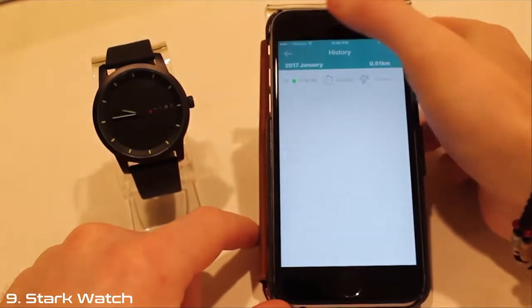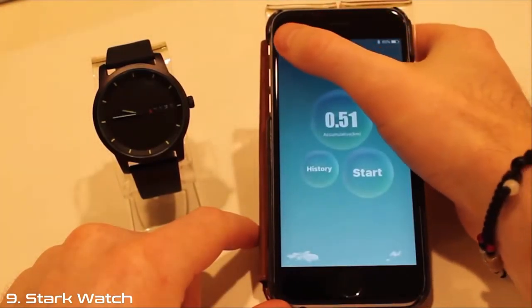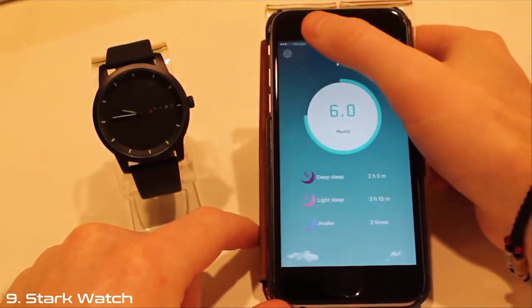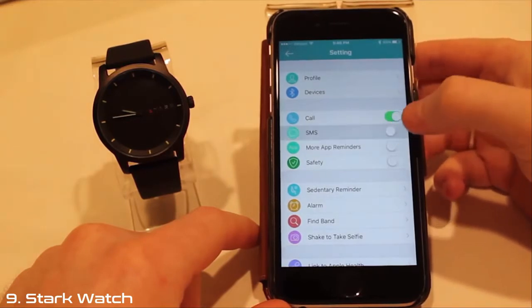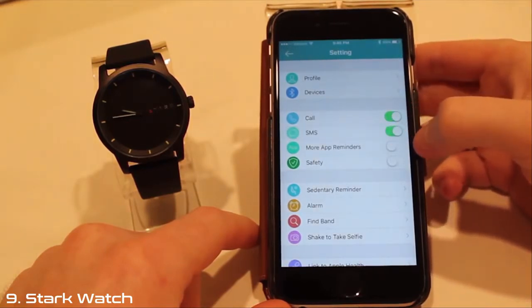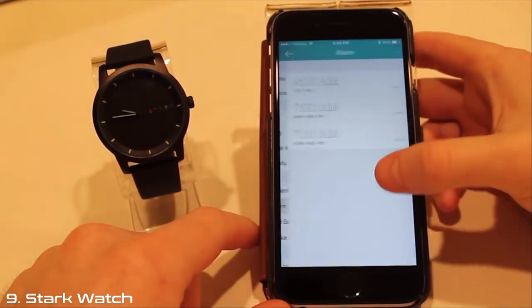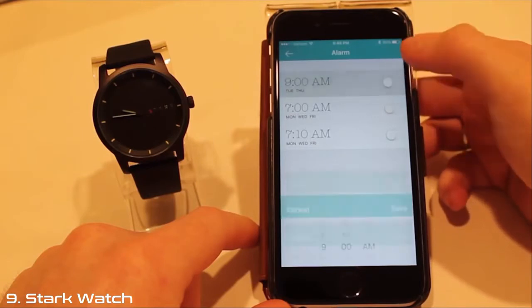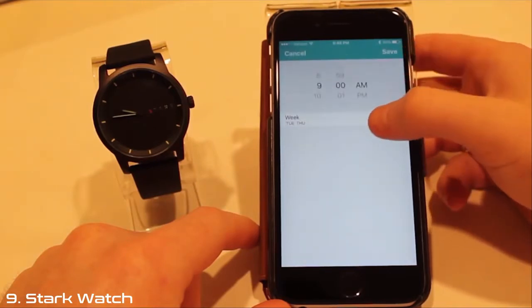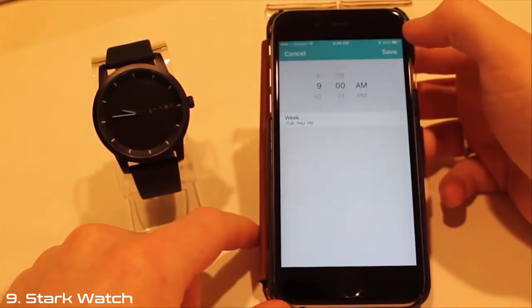You can also share your step and sleep data. Click the settings icon in the upper left-hand corner of the screen and you can turn alerts on and off, such as calls, SMS, inactivity reminder, and alarms. From here, you can also locate your device by activating its alarm, and by opening the app's camera function, you can remotely take photos by shaking your watch.